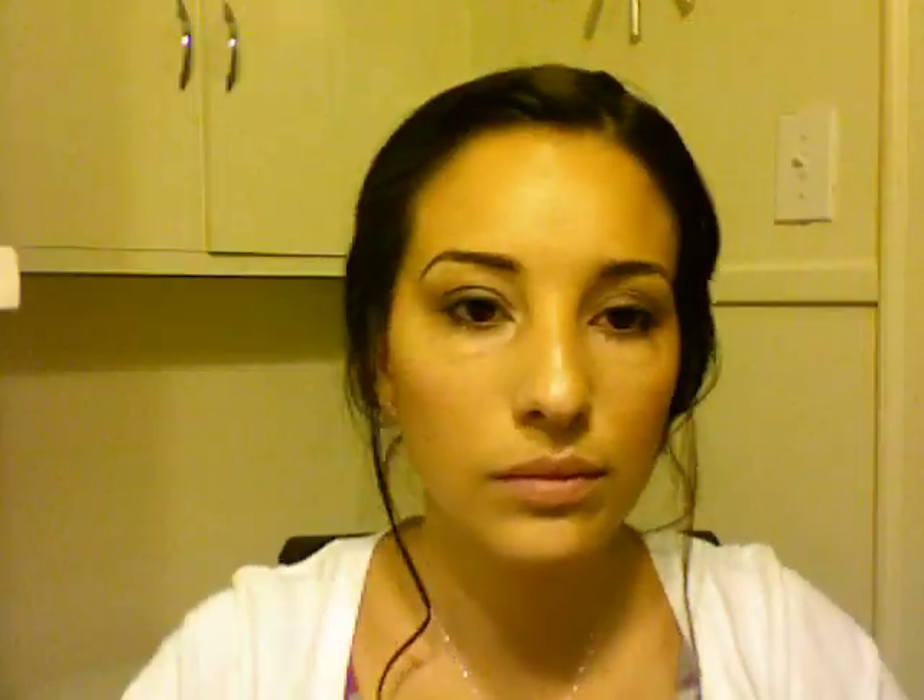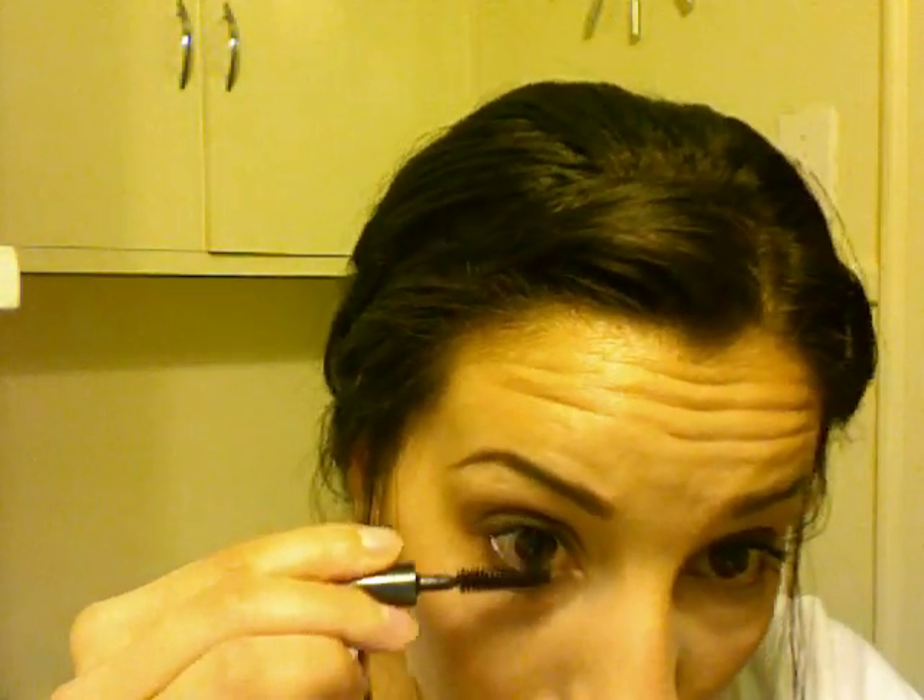I'm gonna grab my eyelash curler — I have no clue what brand it is, just some generic one — curl my eyelashes, and then I'm going to use Clinique's High Impact Mascara. The tube is ultra tiny because this was a sample given to me, but it's a great mascara — it gives really good definition, volume, and makes your eyelashes really dark. I'm not using false eyelashes, so I'm really getting in there to make it as dark as possible. Make sure you also do your bottom lashes, because your eyes are the focus of this look.